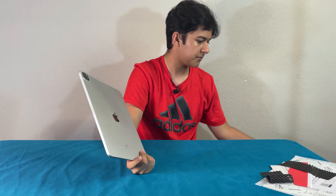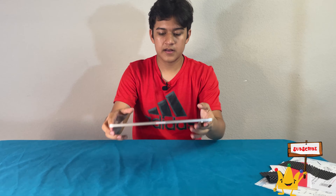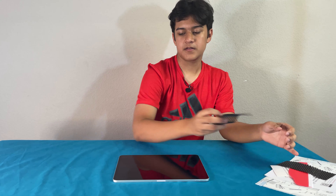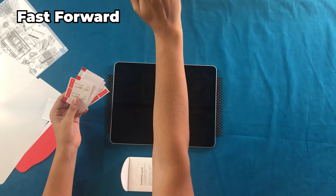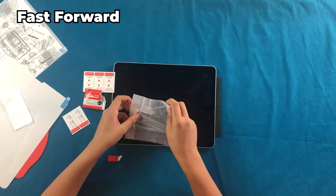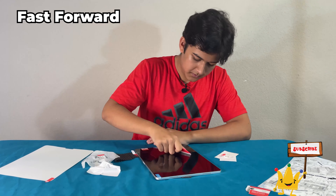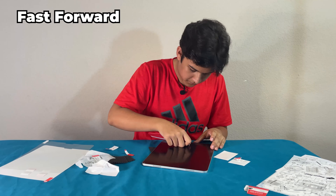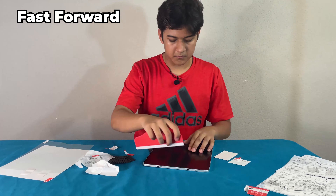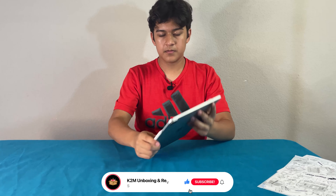So here we have the iPad. First we're going to take off the Apple Pencil on the side, and we'll go ahead and start putting the screen protector on. Now the cover is back on the iPad.